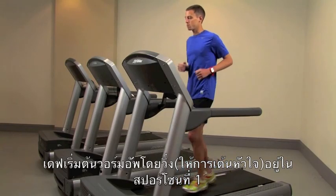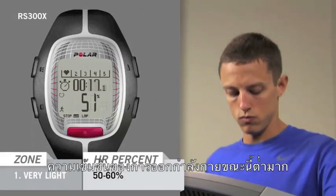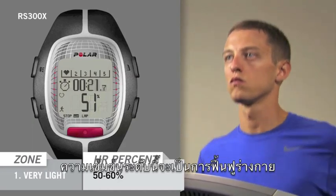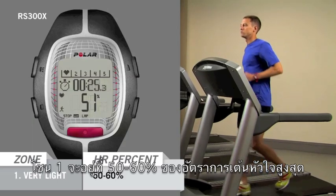As Dave gets started with his training session, he warms up by running in Sport Zone 1. His intensity level is very low. This is also the zone used during the recovery stage of heavy interval work. Zone 1 is 50-60% of his maximum heart rate.